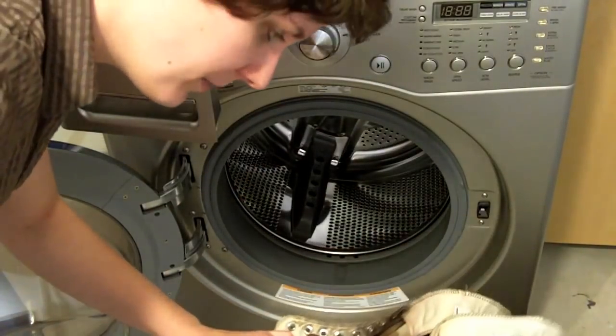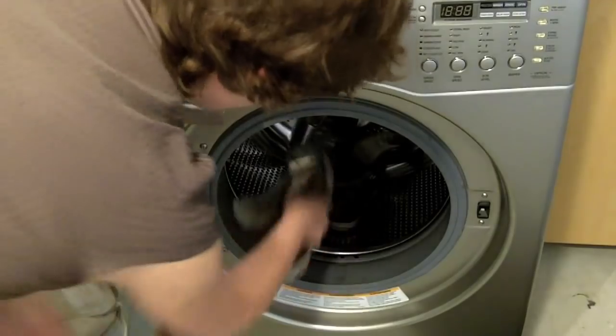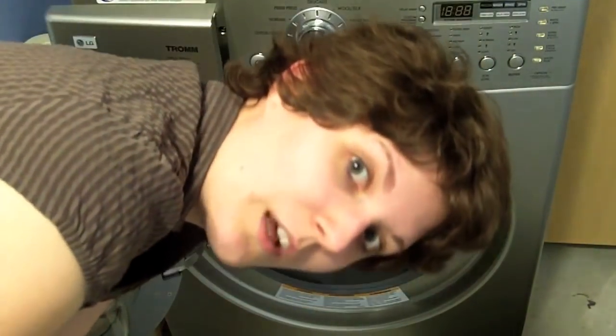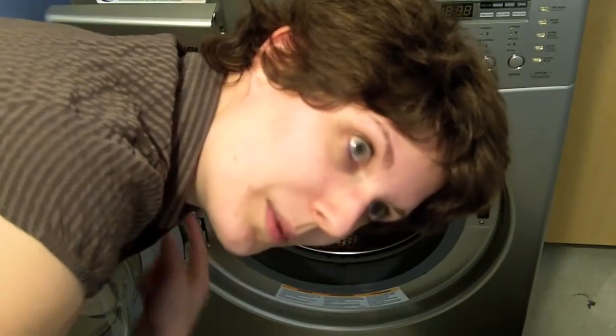Now we just put them into the washing machine — shoelaces and all. I've got some other laundry I have to clean as well, so I'm going to put that in there too.